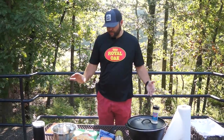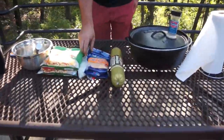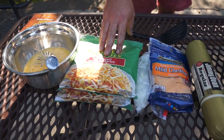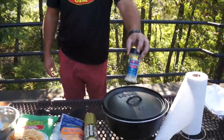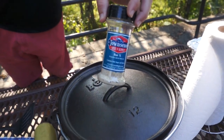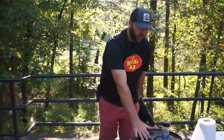All you need for this recipe straight from the book is two pounds of sausage, two cups of cheese, two pounds of hash browns, and eight eggs with a quarter cup of water. We're going to season it with some Townsend Bar X seasoning and just a good salt, pepper, garlic rub.